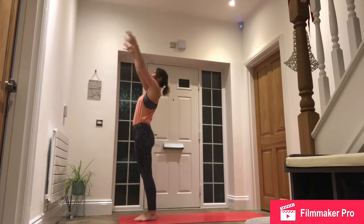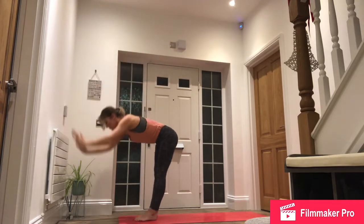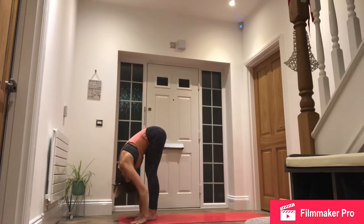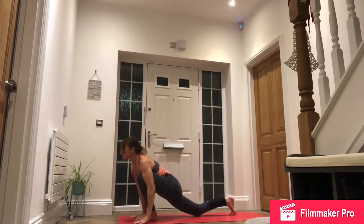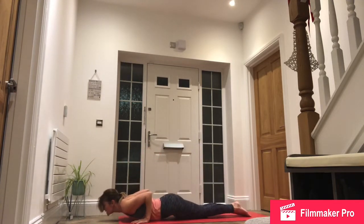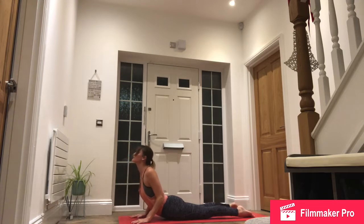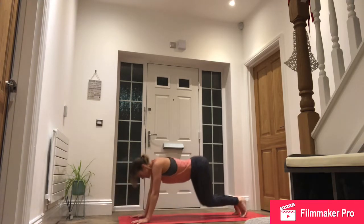Inhale, reach up, right side. Exhale, forward fold. Inhale, right foot back. Exhale, step back, high plank. Lower down for chaturanga, knees, chest, chin and inhale. Slide forwards, roll the shoulders, look up. Exhale, push back through downward facing dog.